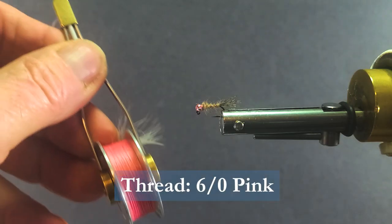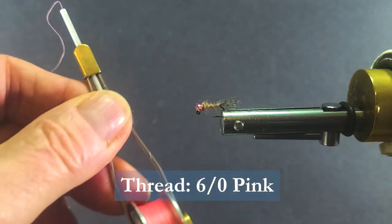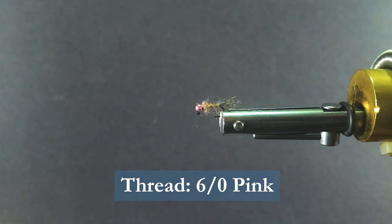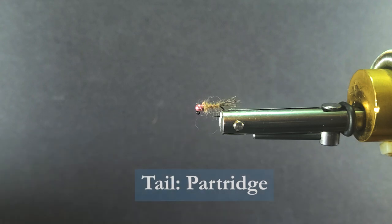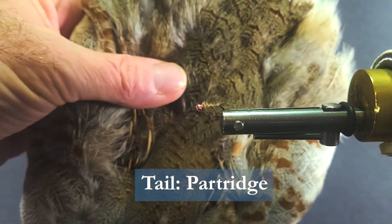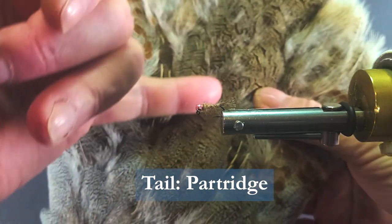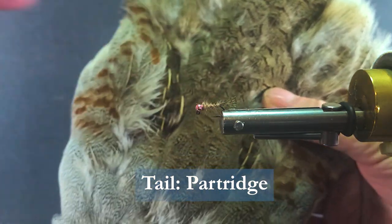The bead is a light pink, 7/64th — 2.8 millimeters in metric. The thread I'm going to be using is some 6-0 flat pink thread; you can use 8-0 if you like — try to blend that in. For the tailing material I'm going to a partridge skin. Here we have our nice collars — I've used these for tailing materials, nice speckled hackles.